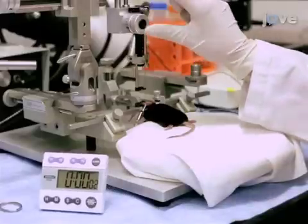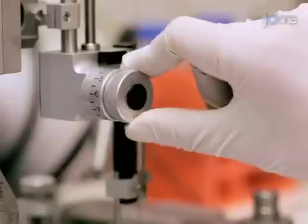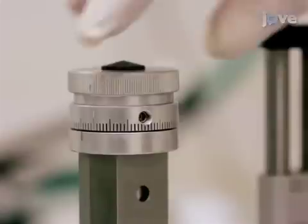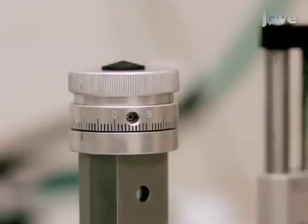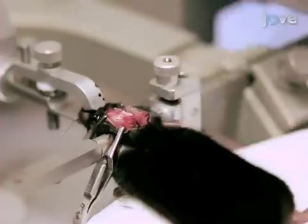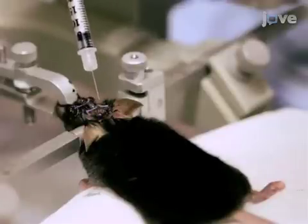At a rate of roughly 0.1 microliters per minute, inject the desired volume of viral vector. After waiting three minutes for the viral vector to diffuse, raise the needle tip 0.015 millimeters and wait an additional two minutes. When the injections are complete, apply bone wax to seal both holes and then suture the scalp. Finally, apply nerve block to the wounded area.